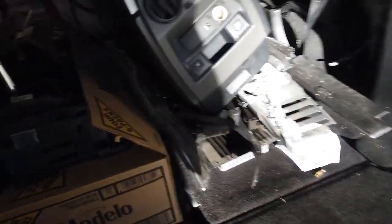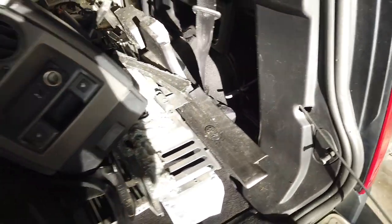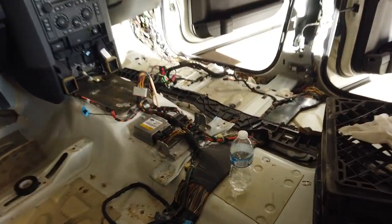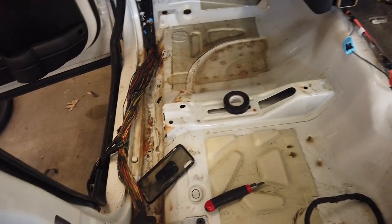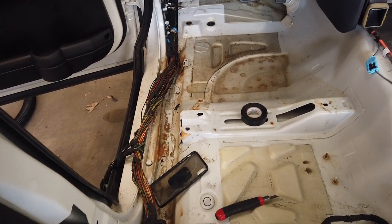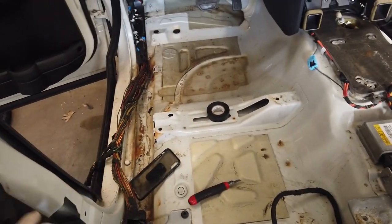I just laid everything back here — you can see what comes off: a lot of clips, a lot of wires. It's pretty self-explanatory; anyone can take this stuff apart. Now what we're going to do is clean the floor pan, clean the tray right here, and rewrap the wires with electrical tape.